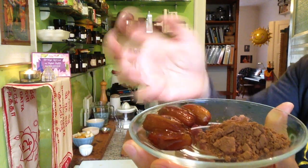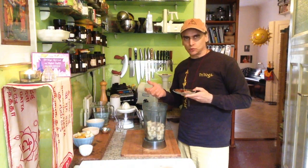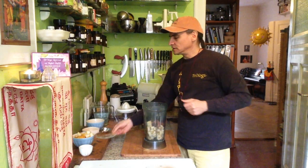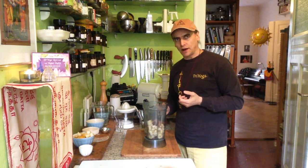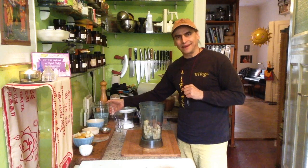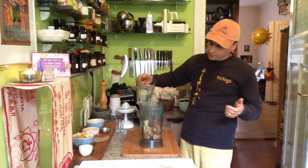And here I have four dates. You can take five or three as you like, depending on how sweet you want it. The bananas are sweet anyway, and I guess it would be possible even without dates. But the cacao has, of course, this bitter flavor — always in pure cacao powder. I guess it would be nice to have some more pear sweetness and date with the cacao. That's why I take a little bit of water first — a cup — and begin to blend.